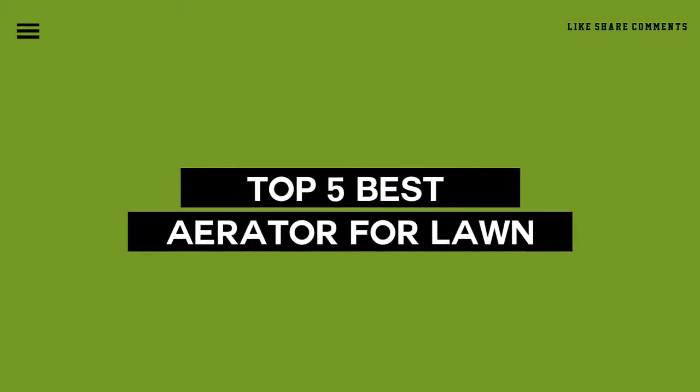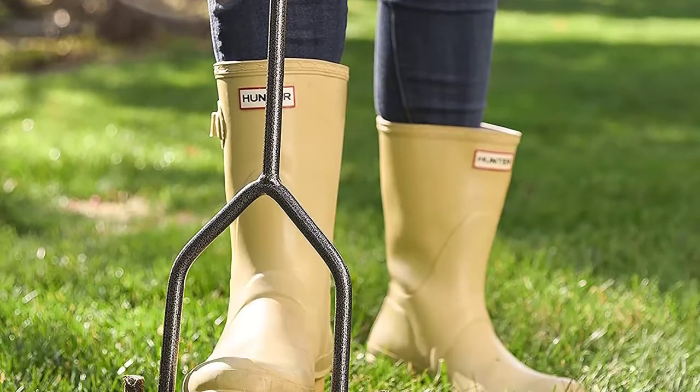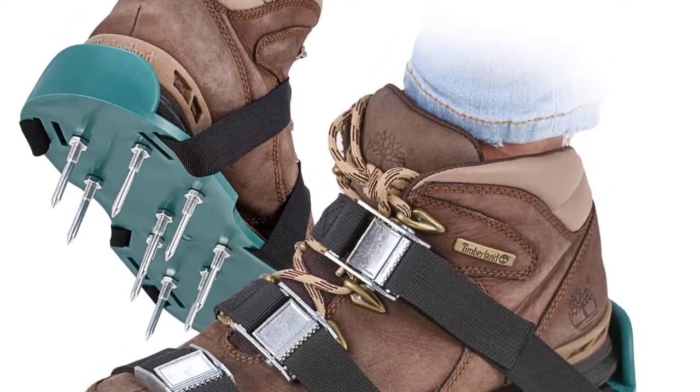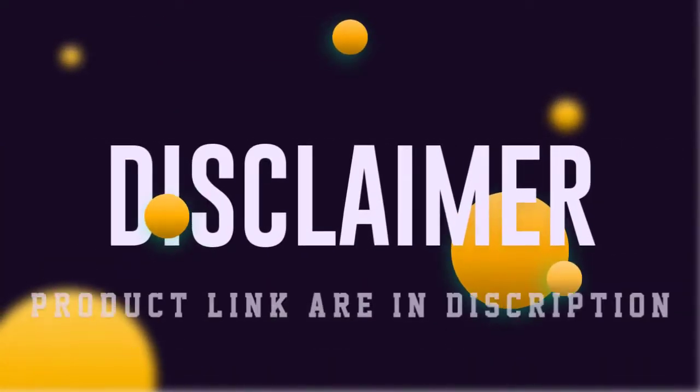Today we review the five best aerators for lawn so you can choose the right one for your purpose. After spending two weeks of research and consumer surveys, we compiled this list. If you want more information and updated pricing on the products mentioned, be sure to check the links in the description below.